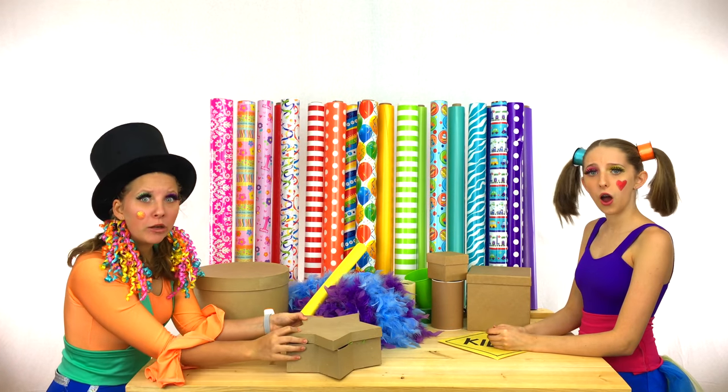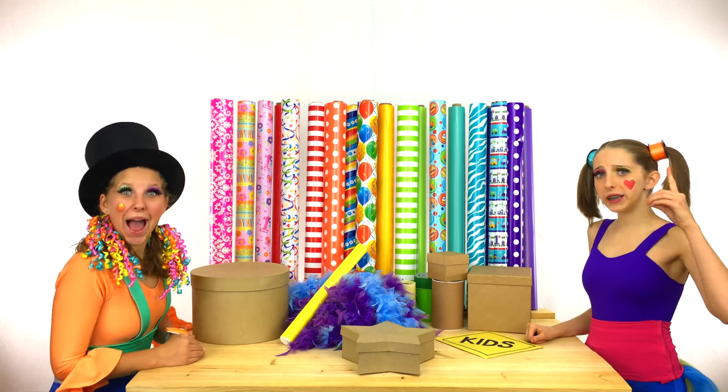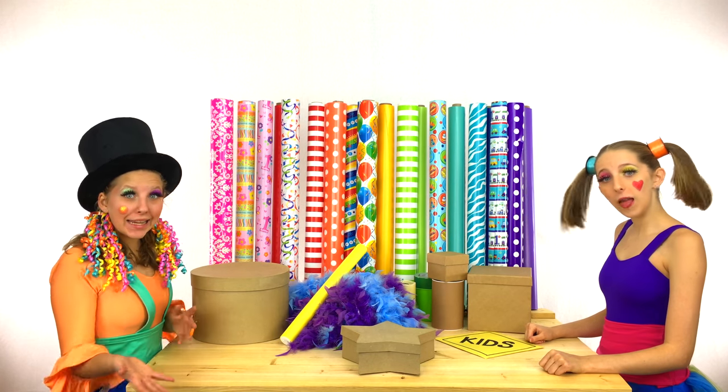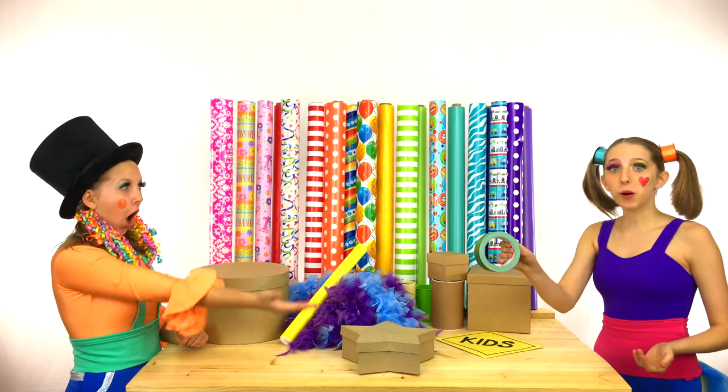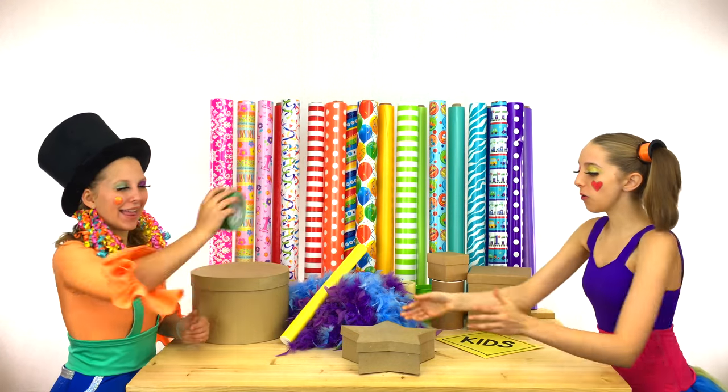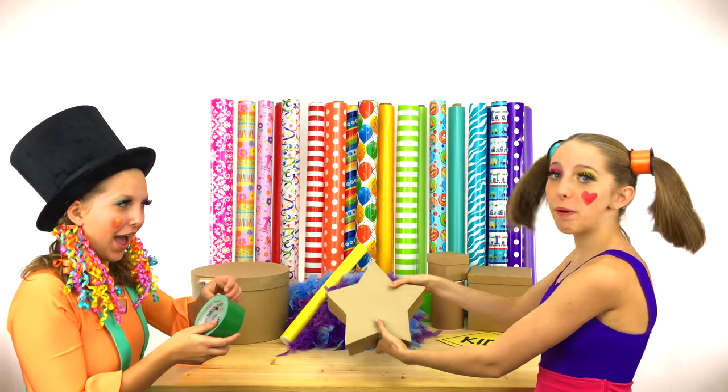Oh no! The lid won't stay on! We need something to stick it together! How about sticky tape? That's a great idea! The perfect color! Here you go! Thank you! I'll hold the box for you, Clippy!